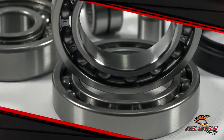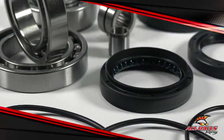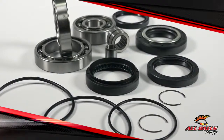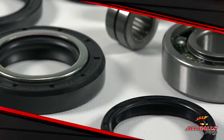All Balls Racing has two kits to help you make sure your differentials will do their job as well as they can for as long as they can. The first kit is the most comprehensive since it has all the bearings and seals required to repair a differential. This includes the double lip type TC seals, precision ball bearings, and needle bearings.